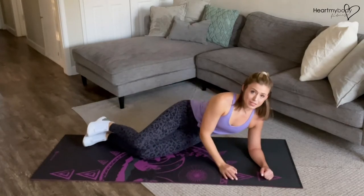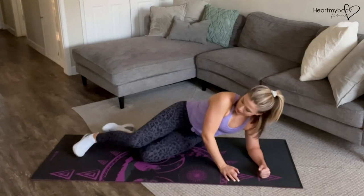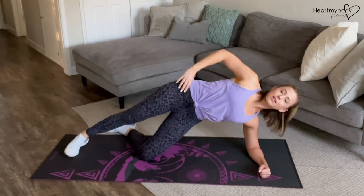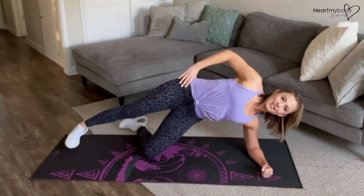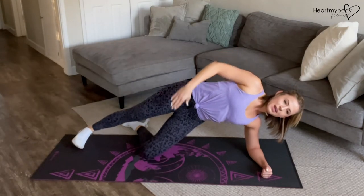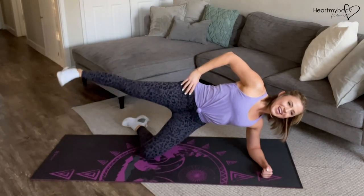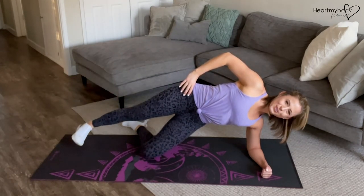Now, if coming up to that full side plank position is too much, then you can always perform it with your bottom leg on the ground. Same rules apply everywhere else — we've just got that bottom leg down. Feel your glutes squeezing tight and make sure that you continue to breathe. Let's do it.